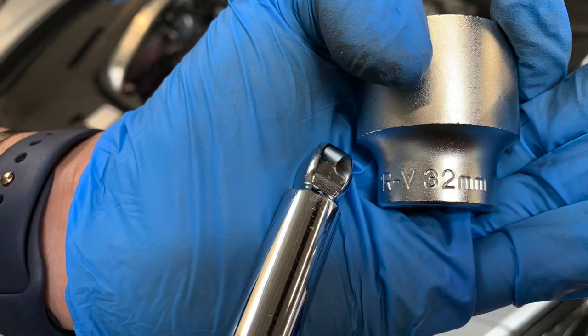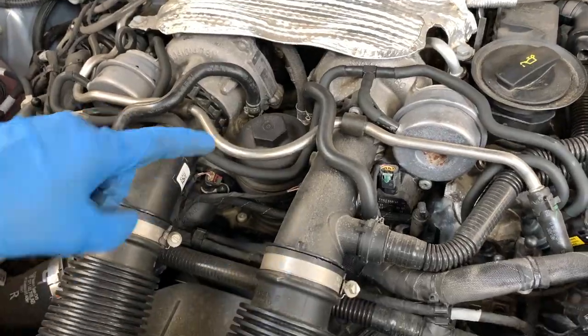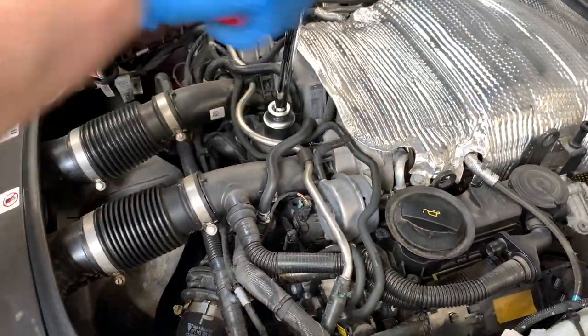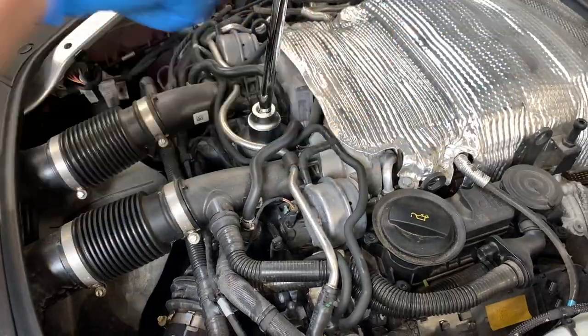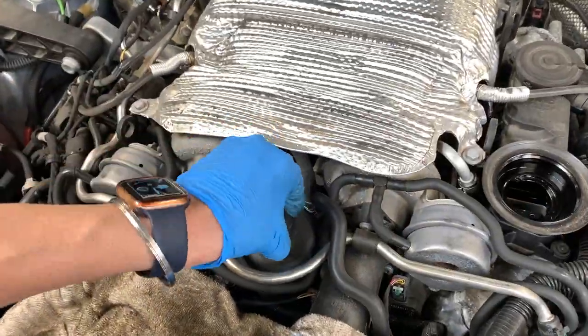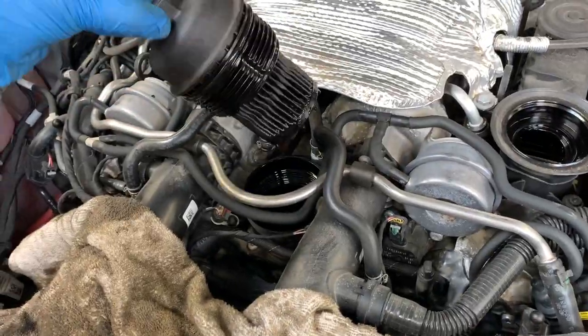Now we're going to use a 32 millimeter socket and take off that oil filter — it's also held on with 25 pound-feet of torque as mentioned. I'm going to use a shop towel to make sure I don't drip on anything else in the engine bay. Make sure you dispose of all these things correctly.